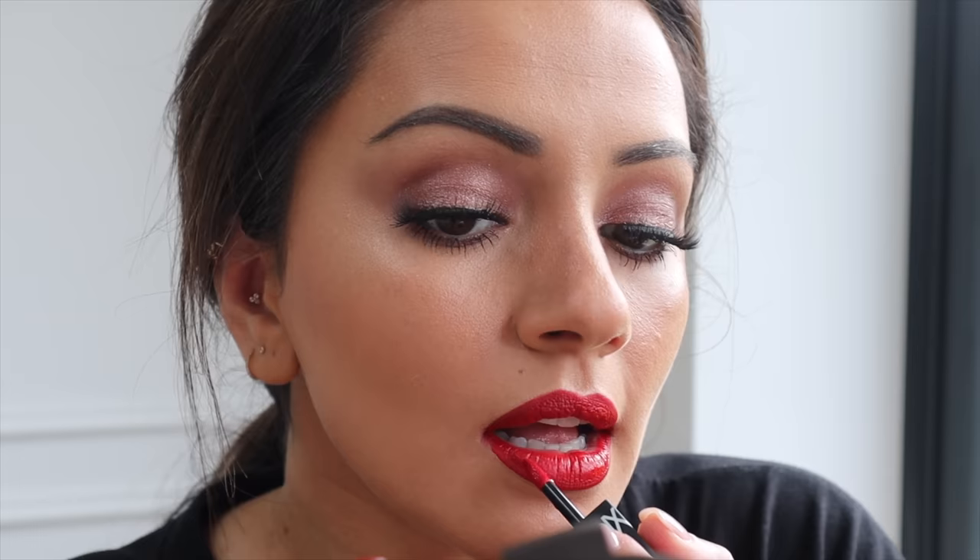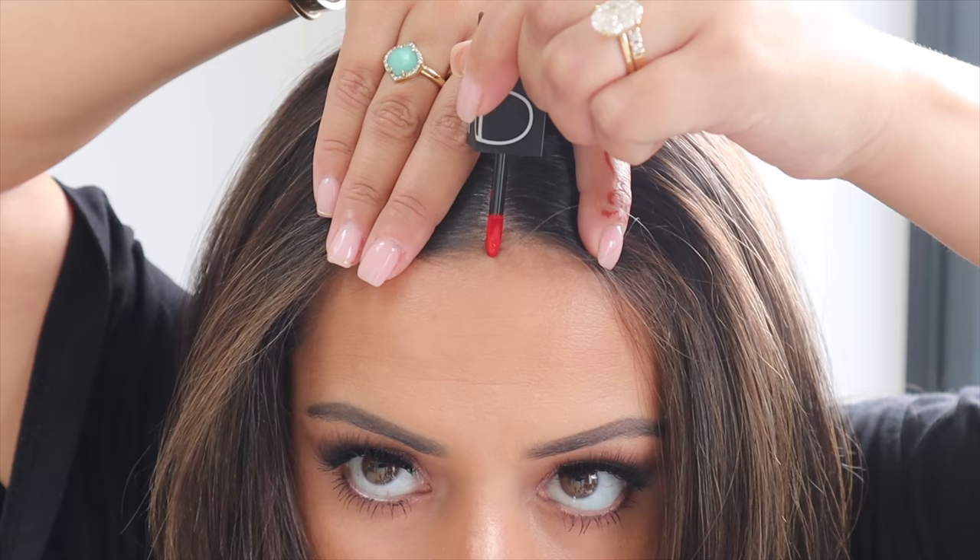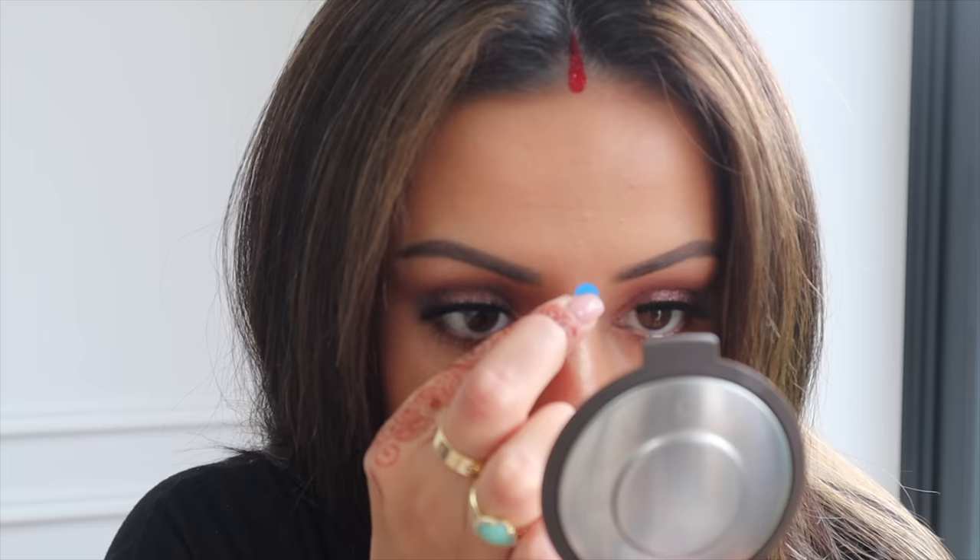For lips I decided to go with a red lip using a NARS lipstick — I'll leave the full name in the description. I'm so pleased with how it turned out; I haven't worn a red lip in ages. I also put a center parting in my hair and used that same lipstick shade as sindoor, since I don't have any at home — that's my little trick. Then I popped a blue bindi on to match the hints of blue in my outfit.